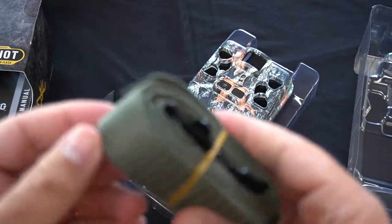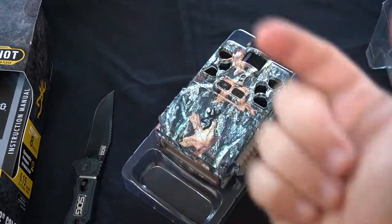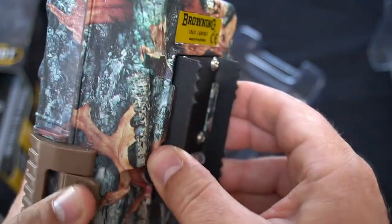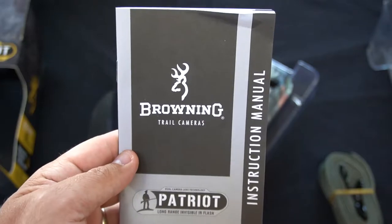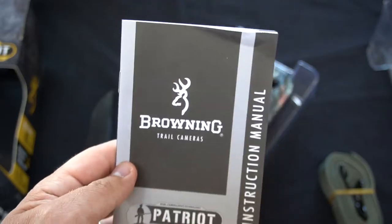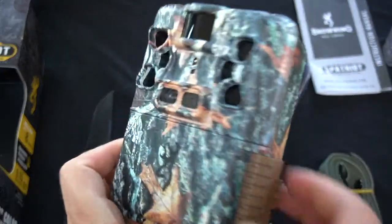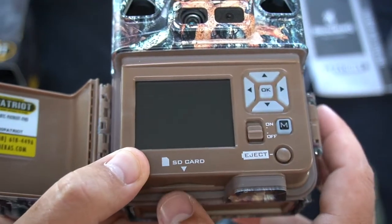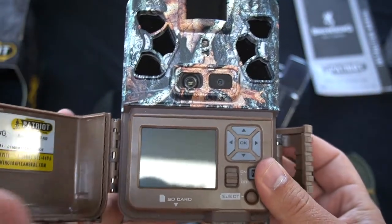You get your tree strap here. I use a stick and pick — it's a metal tree bracket that screws into the tree. I'm not a big fan of the straps, but Browning gives you a steel tree mount on the back too. You get your instruction manual. The model number is BTC Patriot FHD. Let's go ahead and open it up. You can see right here you've got your battery tray and the SD card slot goes in here. Let's put some batteries in and get this thing fired up.